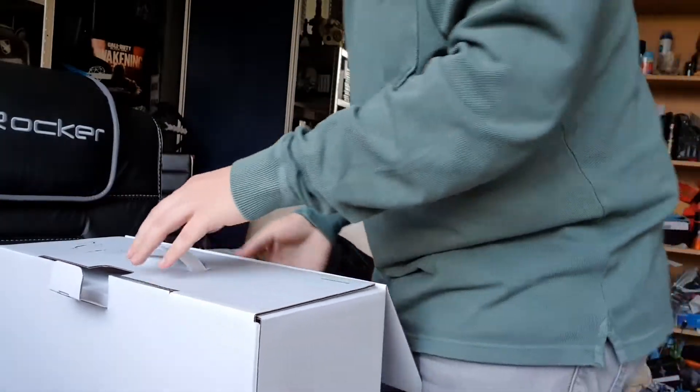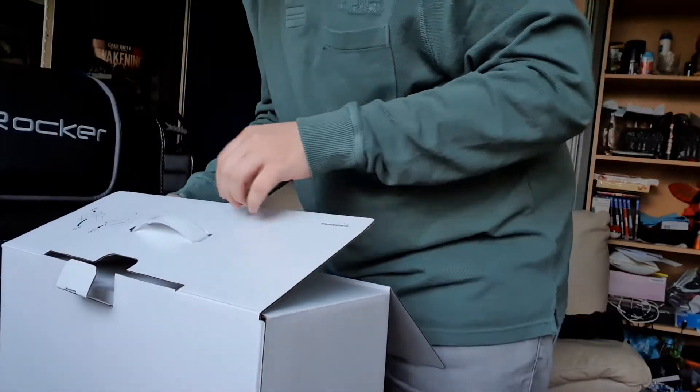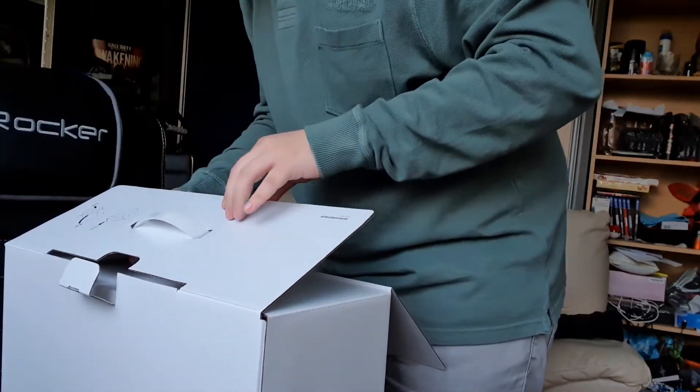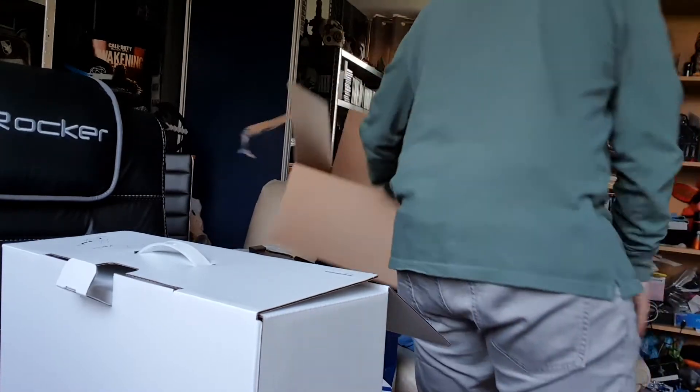Okay, so I have to put it on a soft surface — it says so right here. So we'll switch it back to the bed.